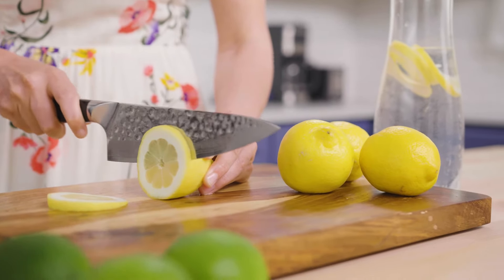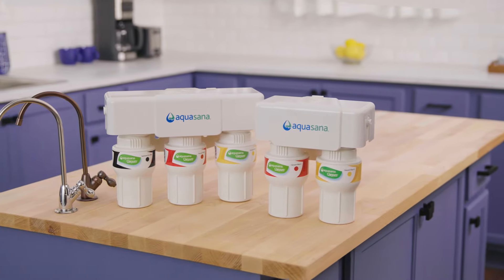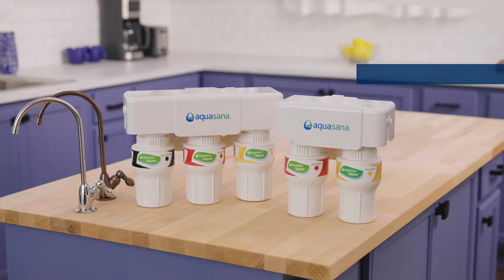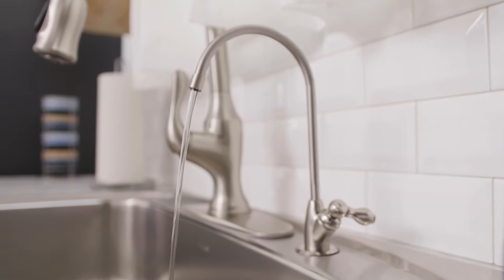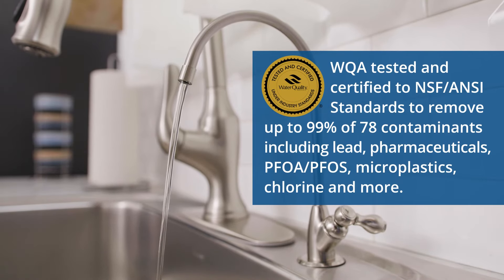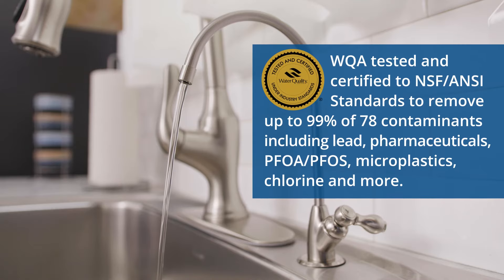Healthy living starts with healthy water. Whatever your water needs, feel confident knowing you have clean, healthy water. Our two and three-stage under-counter filters are Water Quality Association tested and certified to NSF standards, and use Claryum filtration technology to reduce 15 times more contaminants than the leading pitcher filter — bringing home the peace of mind that you're reducing up to 99% of contaminants, including lead, pharmaceuticals, PFOA, PFOS, microplastics, chlorine, and more.